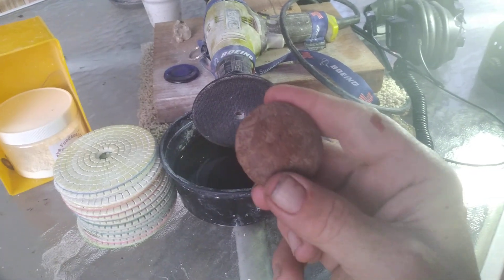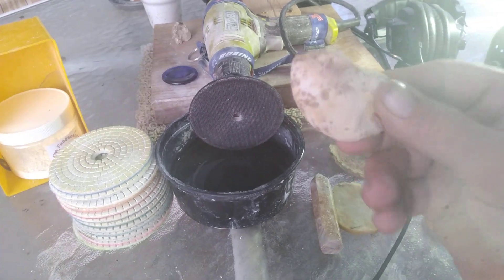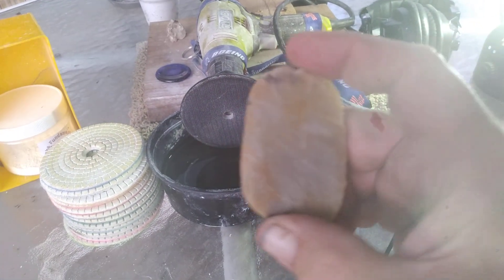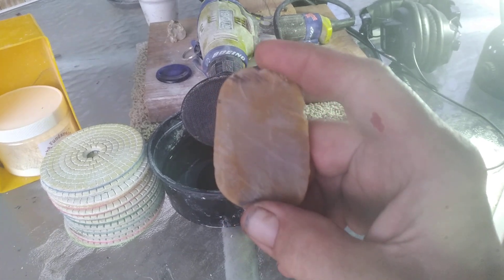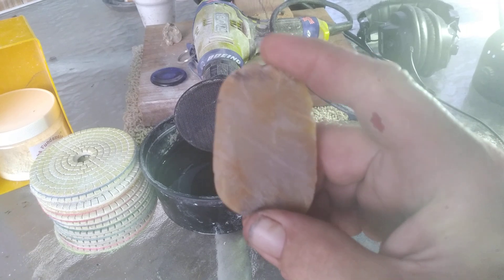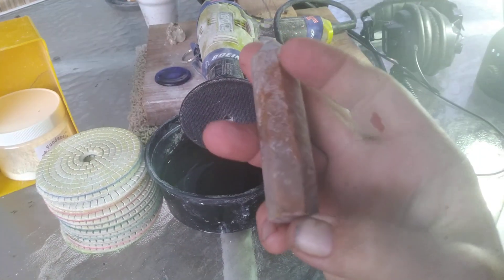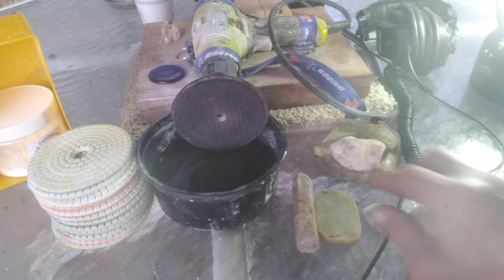Sorry about the light — it's starting to get dark out here and I don't have my film crew, you know how that goes. This is the other piece I'm working on that's actually getting a wire wrap. Somebody said it looks like a minion in his underwear and I kind of agree, so we'll run with that.